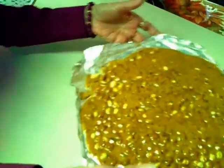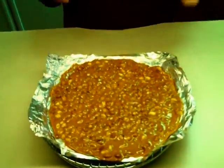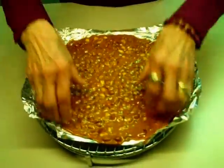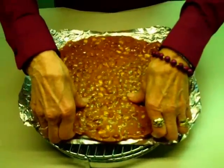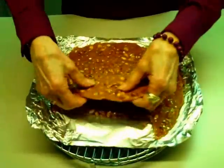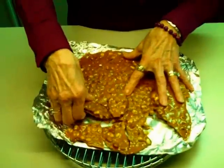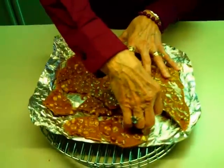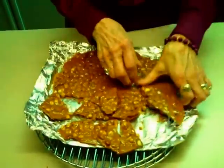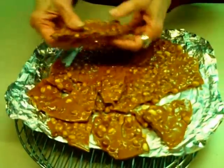It needs to cool a bit more. We have waited with great anticipation for the cracking of the brittle. I'm not sure that it's ready, but we'll try. That's perfect — crack it into bigger little pieces and eat away.